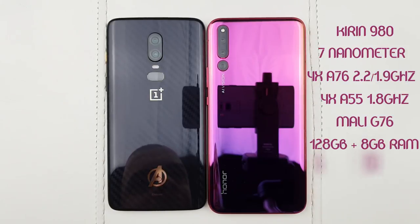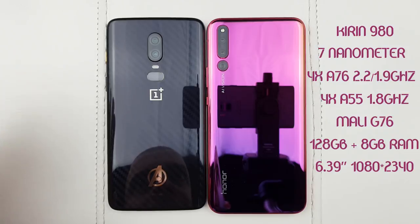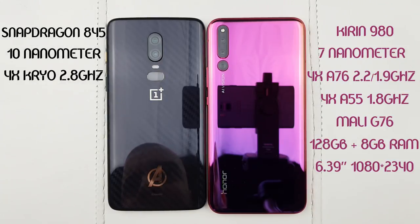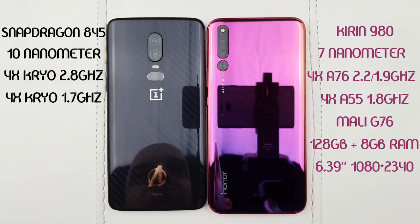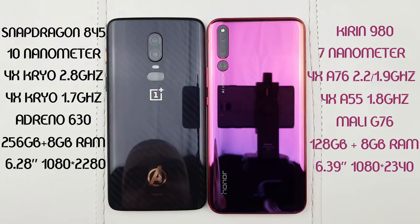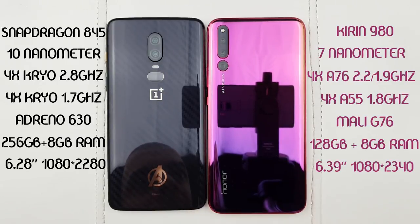The bezel-less display is 6.39 inches, 1080 by 2340. On the left hand side I've got the OnePlus 6, which is basically the same as the 6T inside. We've got the Snapdragon 845, which is a 10 nanometer chipset. It has four Kryo 385 cores clocked at 2.8 GHz and another four Kryo 385 cores clocked at 1.7 GHz. The GPU is the Adreno 630. I've got the Avengers Edition which is 256 gigs of storage with 8 gigabytes of RAM, and the display is a 6.28 inch 1080 by 2280. This means the Honor Magic 2 has to push 65,000 more pixels than the OnePlus 6.